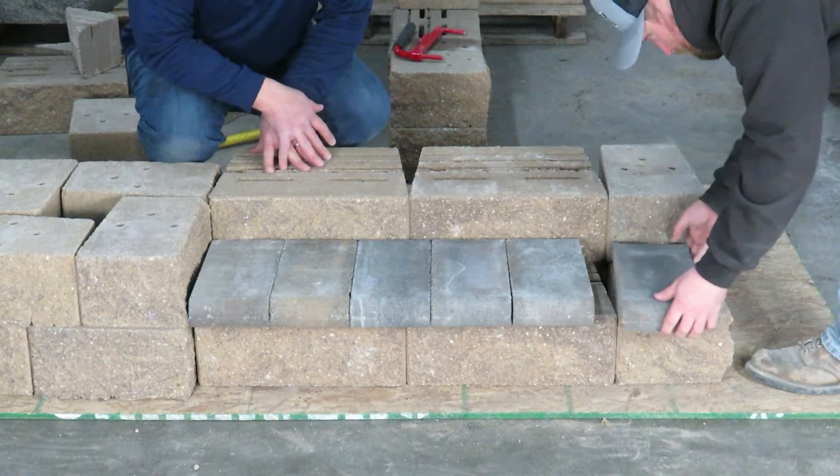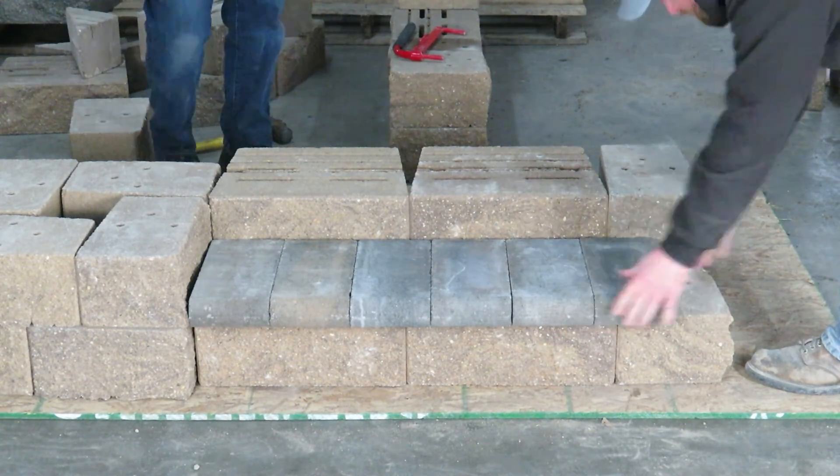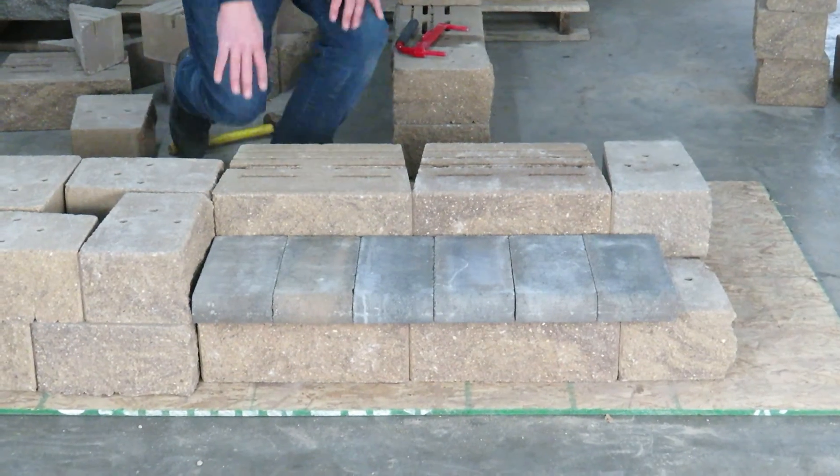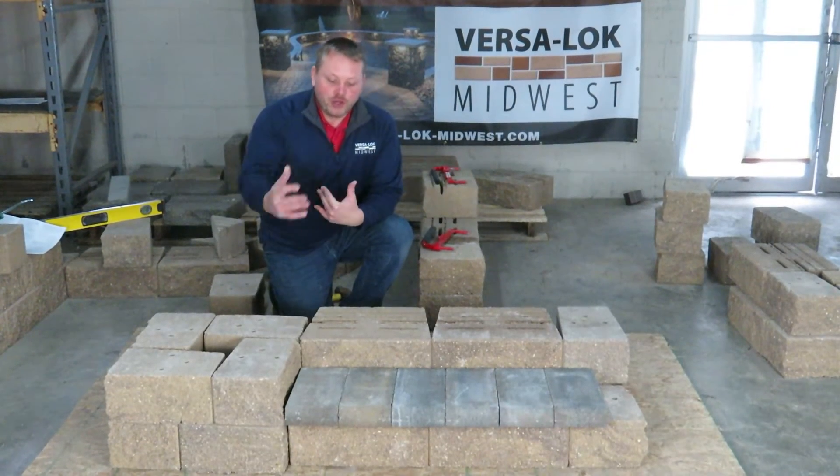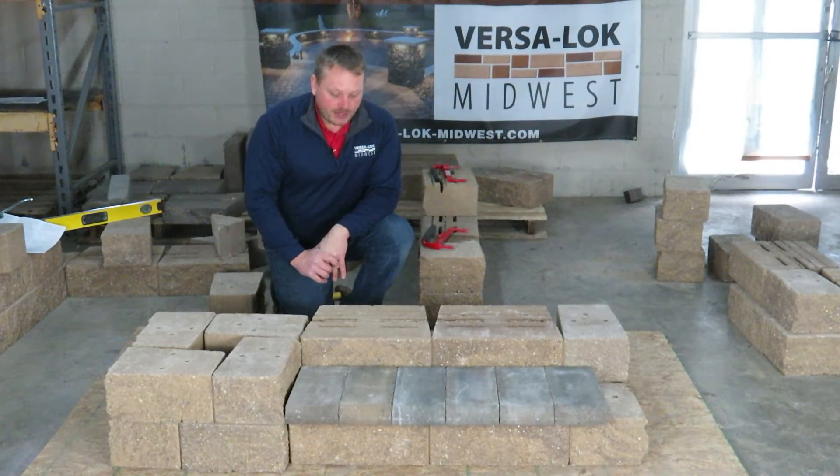From here, caps get put on. Perhaps we would go three or four deep in the Versilock pedestal method. After that, there is a ratio of where you're just using too much block to make any economic sense.